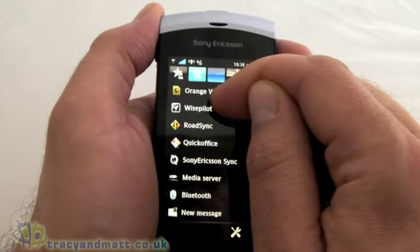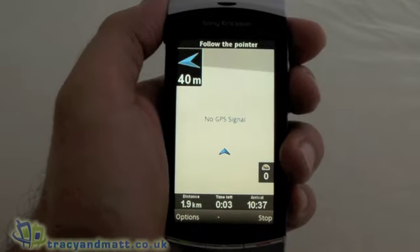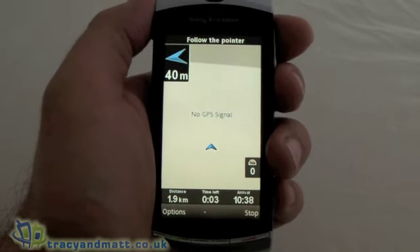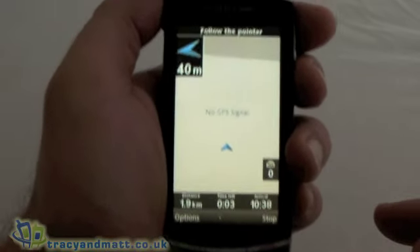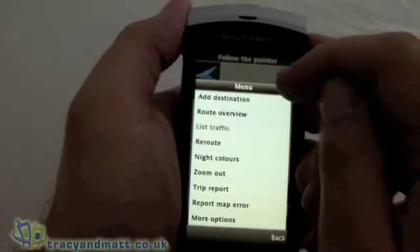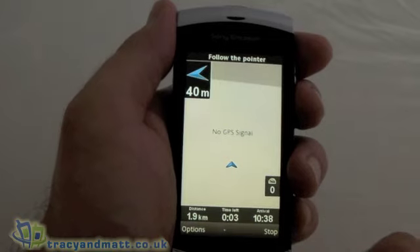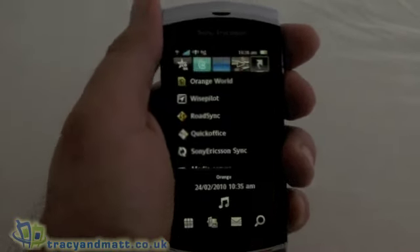You'll see here we've got Wisepilot. This is basically Sony Ericsson's voice navigation GPS service. It seems to work okay — I can't show it exactly working at the moment because I'm indoors and have got no GPS, but it's fairly easy to use. I've used this on previous Sony Ericsson devices and not had a problem with it at all. And because it's free, it's fantastic. So a big plus there for the Vivaz.